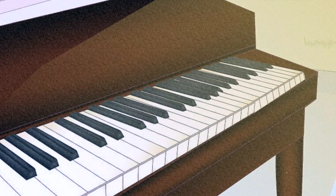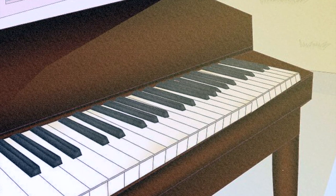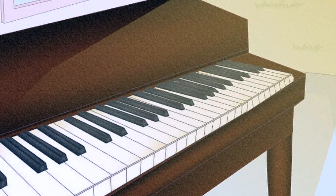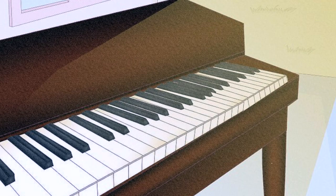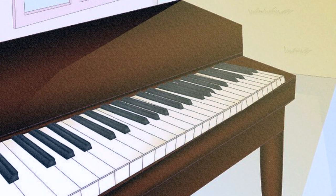Step 7: Place your keys in direct sunlight to whiten them. Over time, sunlight can actually whiten ivory. If possible, see if you can move your piano into a sunnier part of your home, so your keys can lighten naturally over time. This remedy only works with ivory keys — if you have plastic keys, the sun will end up yellowing them.